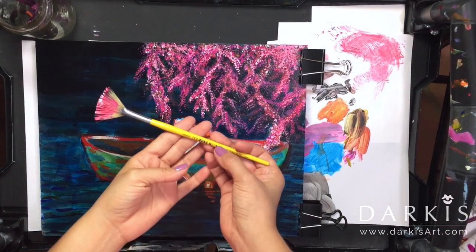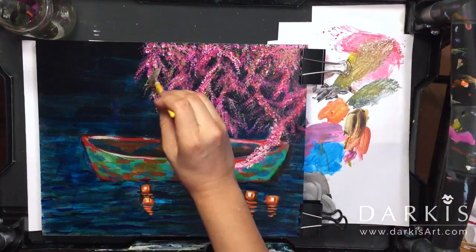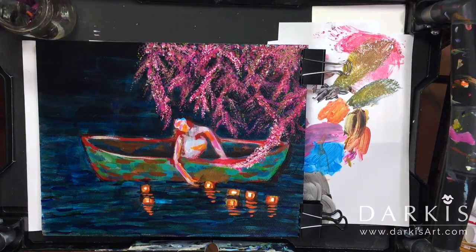I also threw in some leaves by mixing Ultramarine Blue and Cadmium Yellow.